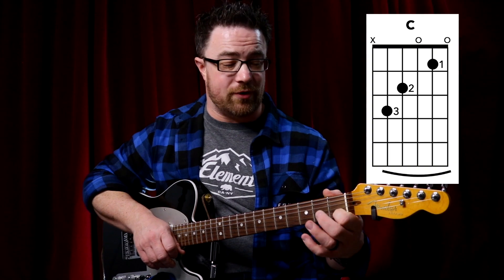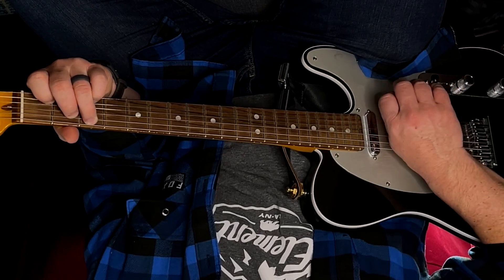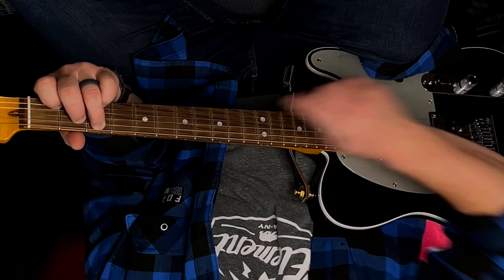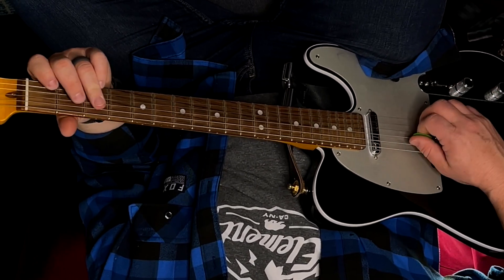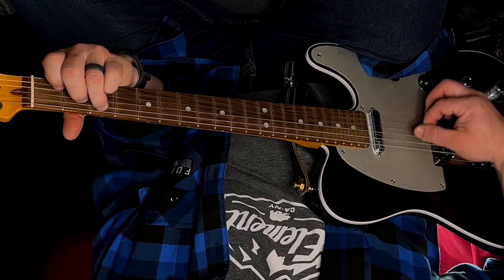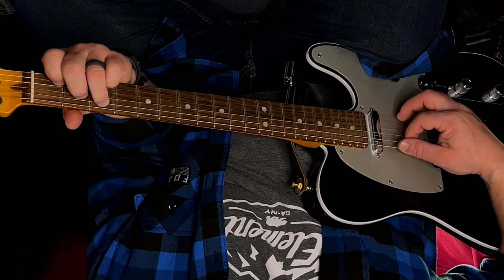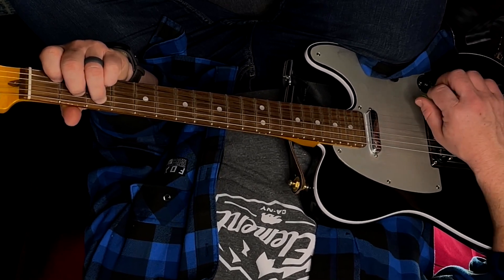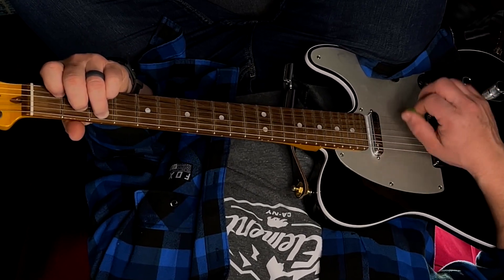Now for your full C chord. If you already have your first and second finger from the simple C, add your third finger on the third fret of your fifth string. This is a five-string chord, so leave your sixth string out. I let my third finger touch it to mute it. My third finger is actually pressed up against my sixth string so I don't accidentally hit it. Most of the time we want that C note from our third finger to be the lowest note.